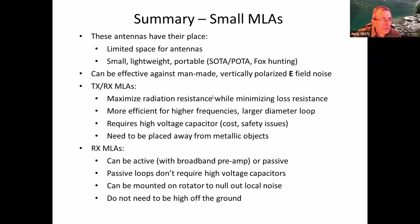To summarize: these antennas have their place. If you have limited space for antennas, consider a small lightweight portable loop — it can be effective against man-made noise, especially vertically polarized electric field noise in the near field. For transmit-receive ones, maximizing radiation resistance while minimizing loss resistance is key. They're more efficient at higher frequencies with larger loop diameter and larger tubing diameter. They require a high voltage capacitor and should be placed away from metallic objects — though in practice they seem to work in places you wouldn't expect.